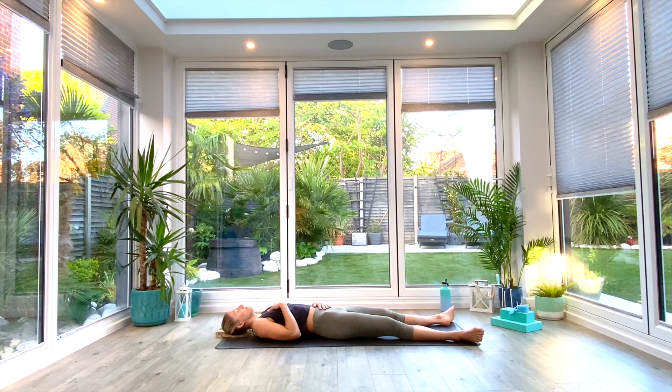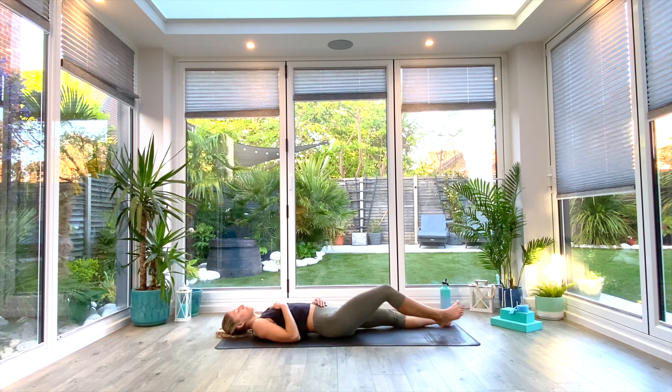Scan from head to toe and be aware of that breath within your body. Whenever you're ready, we're going to take three deep inhales, drawing that breath deep down into the base of the stomach, filling all the way out through the ribcage to the top of the collarbone before exhaling. One more deep breath all the way in, exhale.